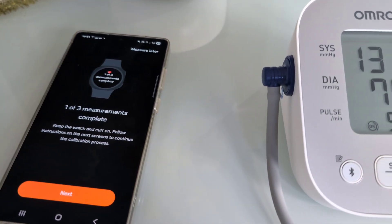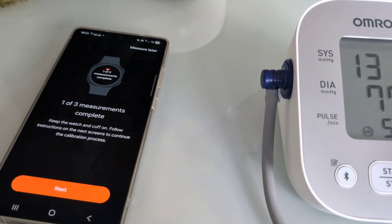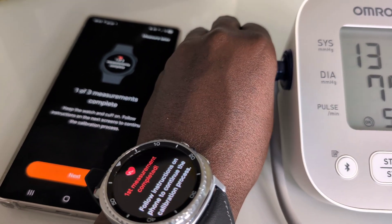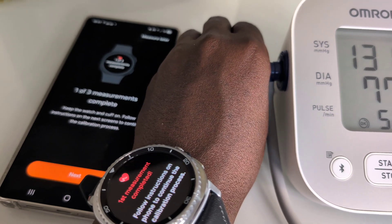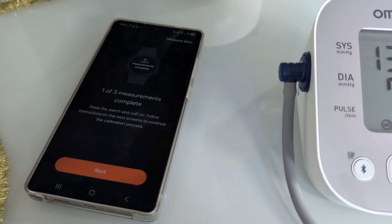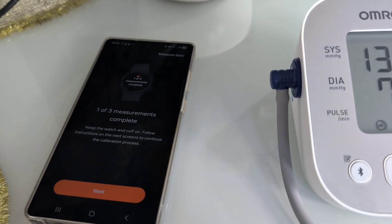We have to do this three times before the watch can independently measure blood pressure on its own. So let's go for the second measurement.